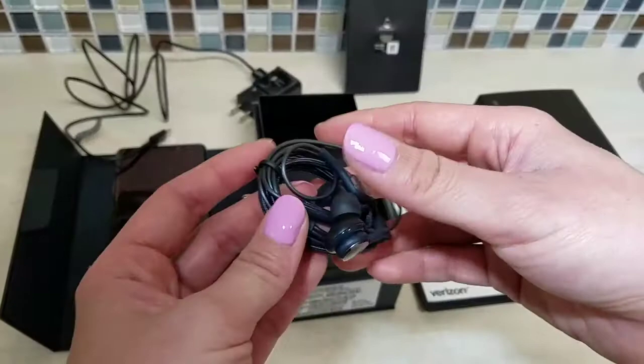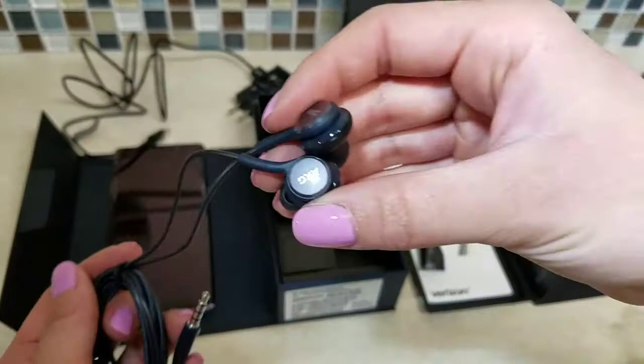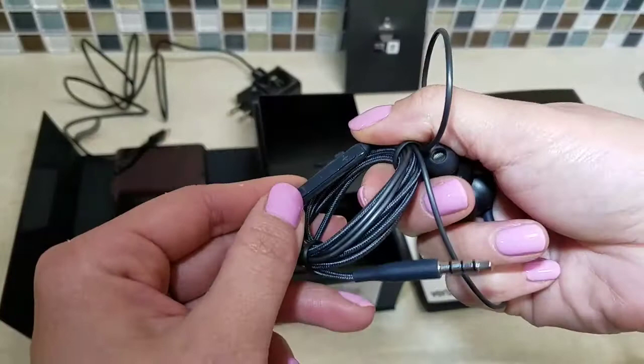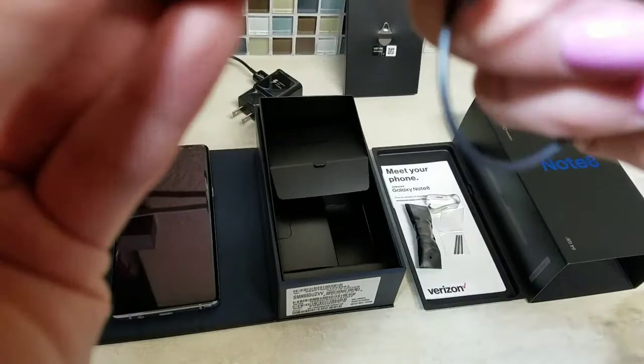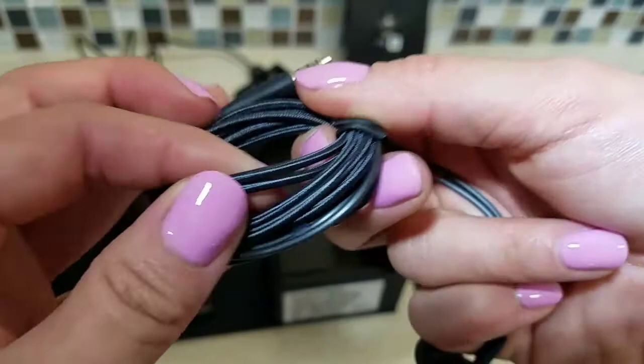Let's check out these earbuds. They're brand AKG — they've got volume up and down controls, and I'm assuming it's a microphone too. The cord is plasticky near the top but this part is braided, so that's a little more durable. That's awesome.